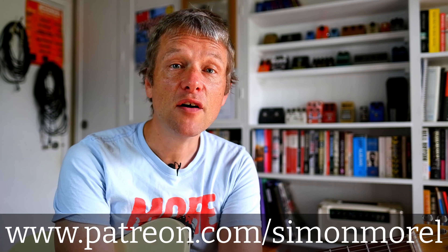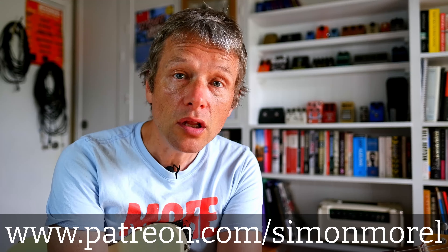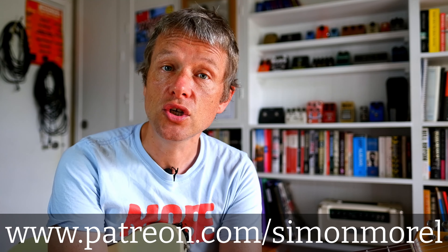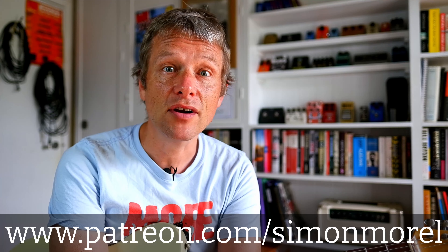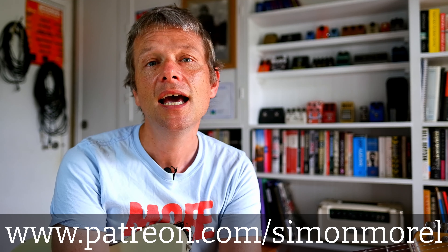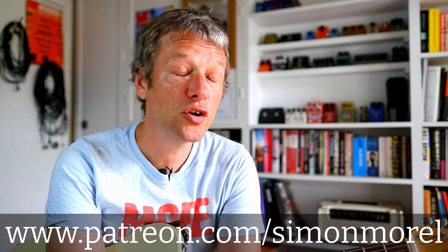I started the Patreon page halfway through 2020, what with the pandemic and all. I stopped being able to do gigs and I really wanted to focus on doing YouTube lessons. That's how it started. Now it's gone from zero to around 40 subscribers at Patreon, which is absolutely fantastic.